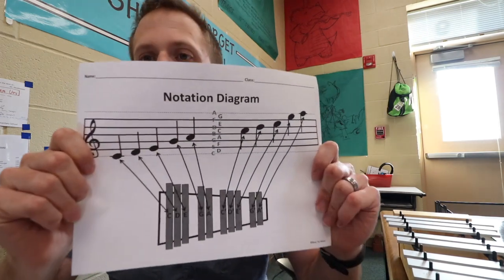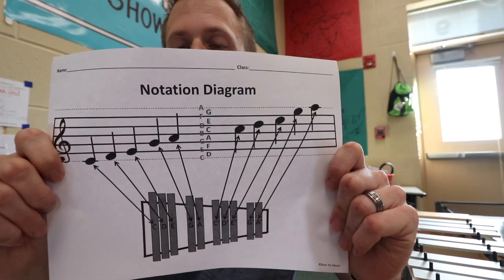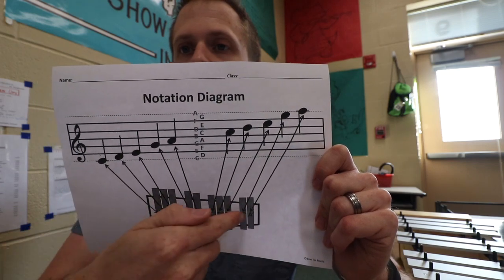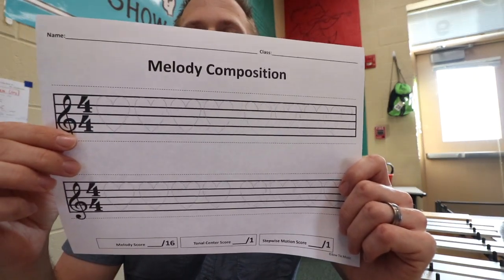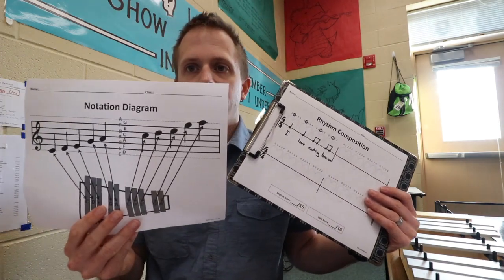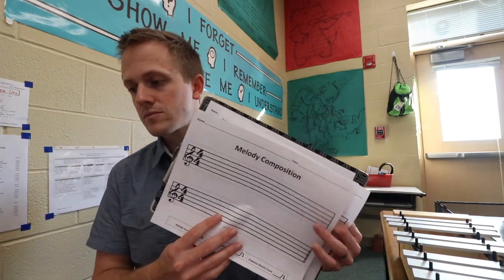Moving on to step seven: the kids are going to get ready with some other worksheets. The next worksheet is a notation diagram, which shows exactly where each pitch in the pentatonic scale is located on your instrument. You're also going to need the melody composition worksheet, which is very similar to the rhythm worksheet except now instead of a one-line staff you have a five-line staff. So step seven is simply to have all three worksheets available and ready to go. Step eight: now we're going to start our melody.